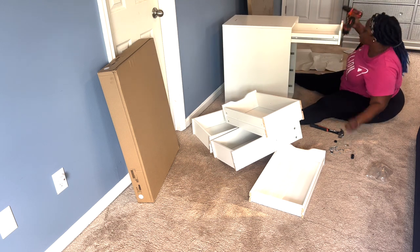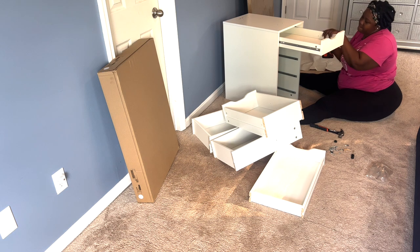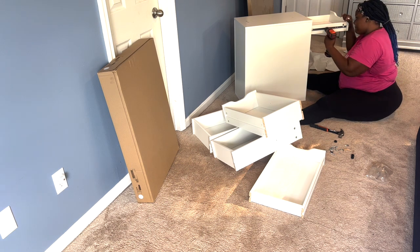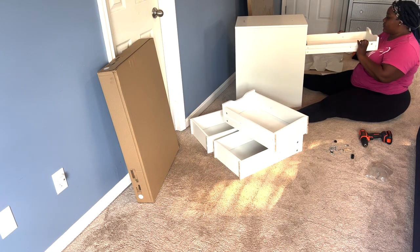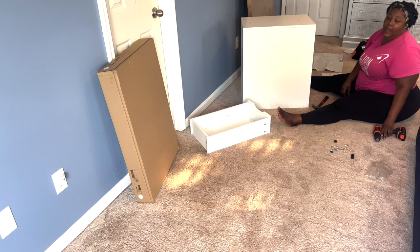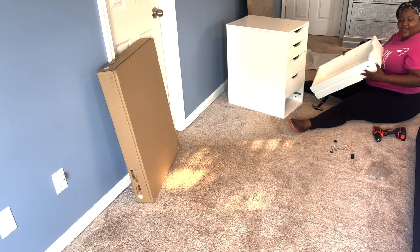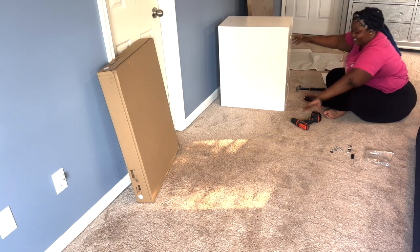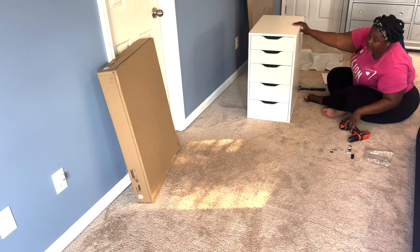Same thing on the other side — there's a hole right here, I'm going to put this in here. Make sure it's tight. You guys are honestly not going to believe I did all this by myself — I'm so proud of myself! Last but not least — look how good it looks! And we are done! Drawer one is done. It's time to do the second one, but this time it'll be off camera because I've got to move quickly.